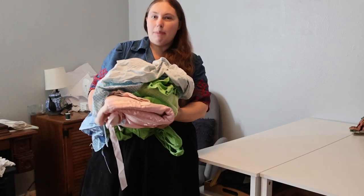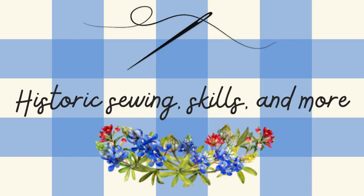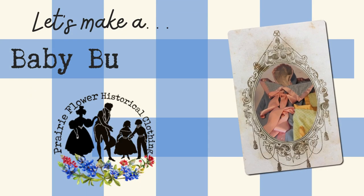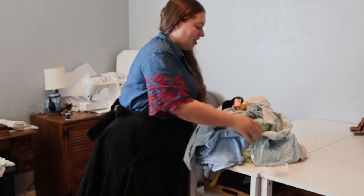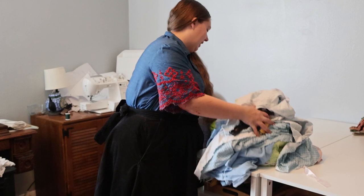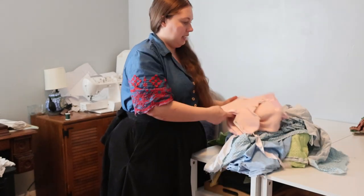Let's copy an original 1940s baby bunting. So working on the flannel today, I bought an original bunting and hood.